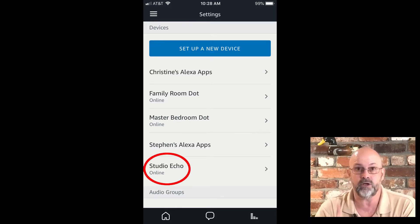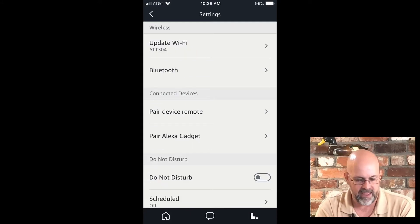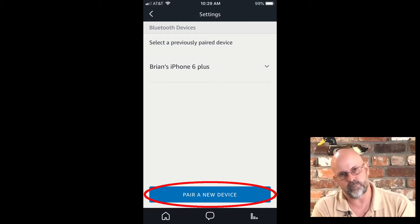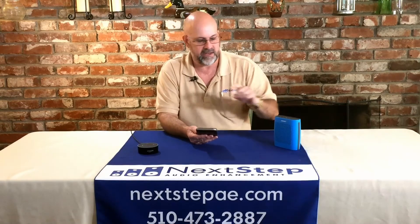In this case, it's the studio one, so I'm going to select the studio Echo. The next screen that pops up will have Bluetooth on there, so you want to click on the Bluetooth setting. Now you'll see right there it says 'Pair a new device.' What you want to do is put your Bluetooth speaker in pairing mode and then hit that button.